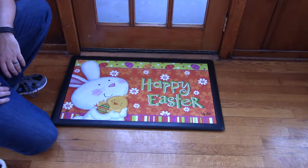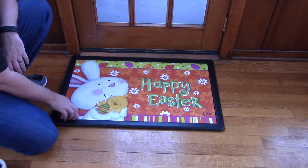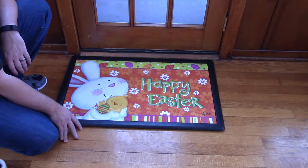Another new one for 2016 is this Bunny Love Matmate Insert Doormat. Featuring a bunny holding a chick and giving it some love and a message of happy Easter, this is a great addition to Annie Holm's Easter decor.